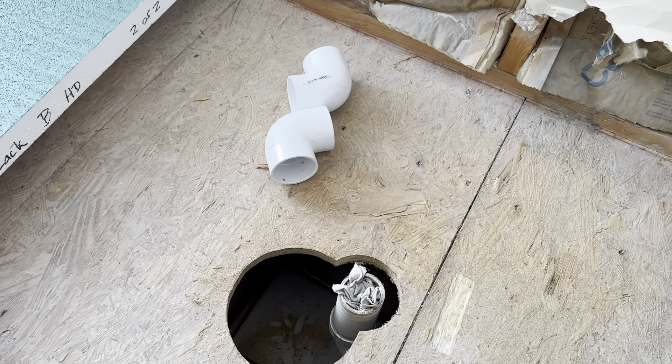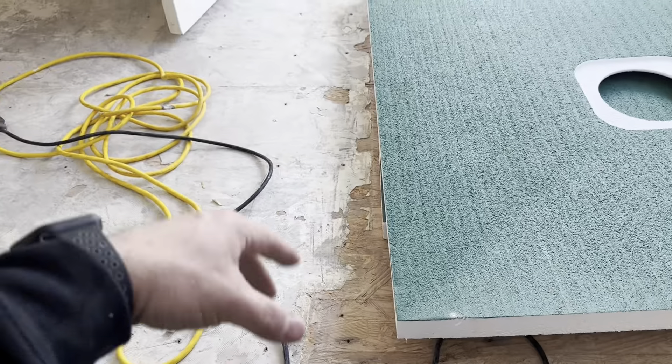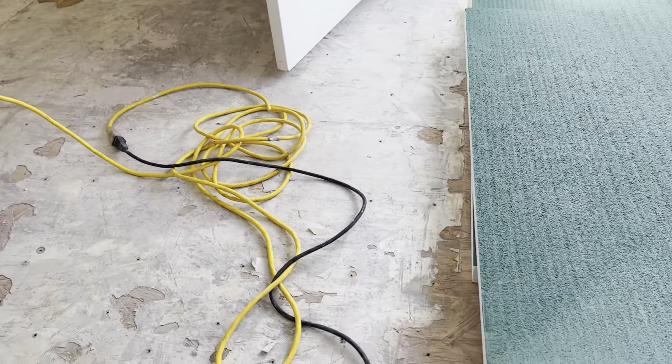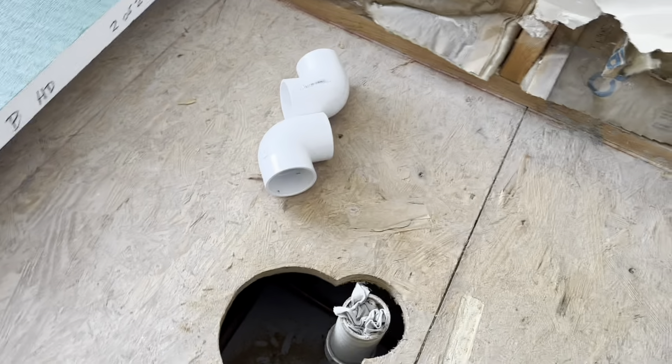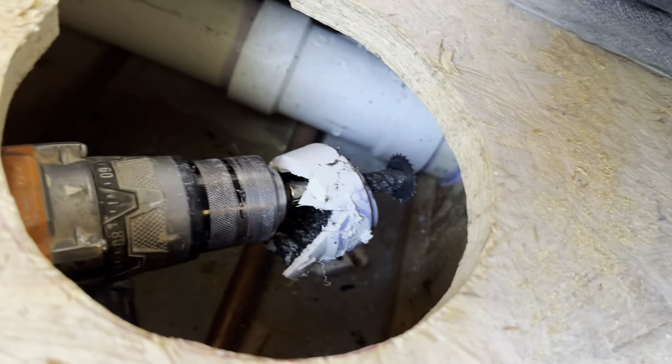So we'll go get that, clean up, grab everything we need. I checked this floor and it is level in both directions, which is perfect. All we're gonna have to do is roll a primer over all this for the strata mat and we should be good to go.